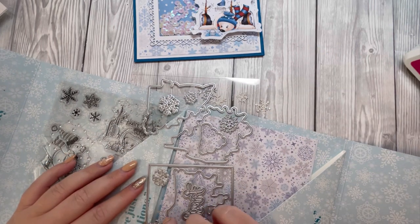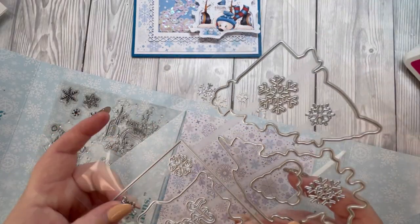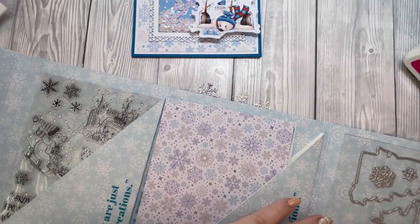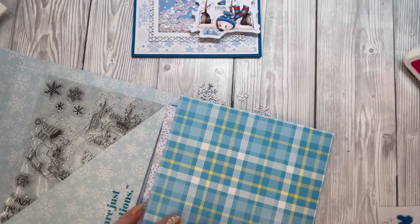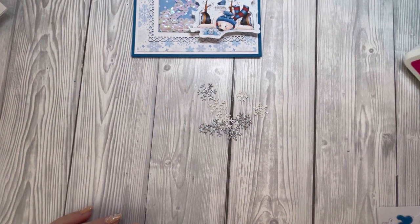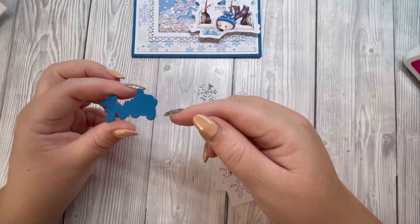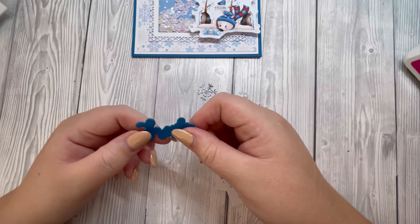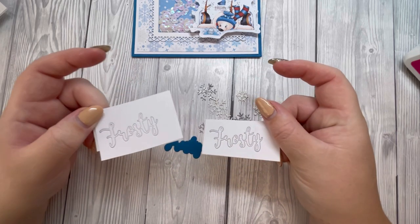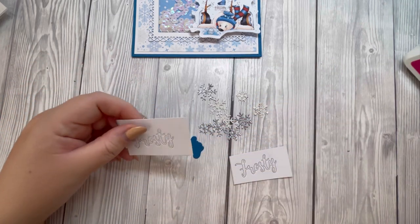I'm just popping these back in place so I don't lose any, because these small dies managed to get lost. Also off camera, I die cut an extra piece of the blue cardstock and have attached them together. I've then got two pieces of frosty with the double-sided tape on the back.